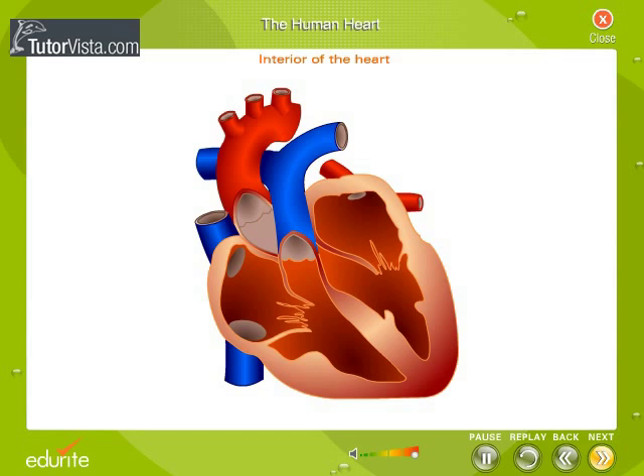Let us now examine the interior of the heart. It is four-chambered. The upper two chambers are called atria or auricles, and the lower two chambers are called ventricles.